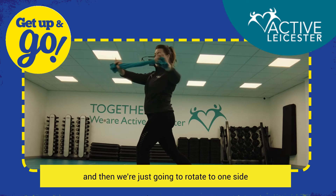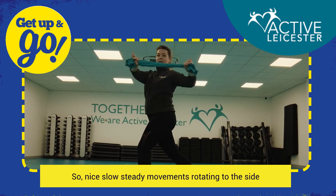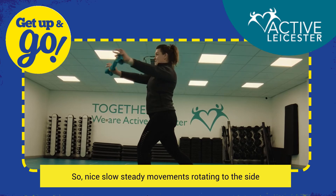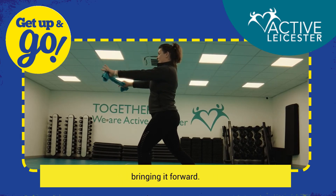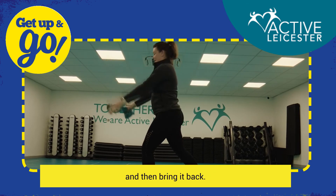Then we're just going to rotate to one side and bring that back to the center. Nice, slow, steady movements — rotating to the side, bringing it forward. Each time you rotate, take it a little bit further, then bring it back.